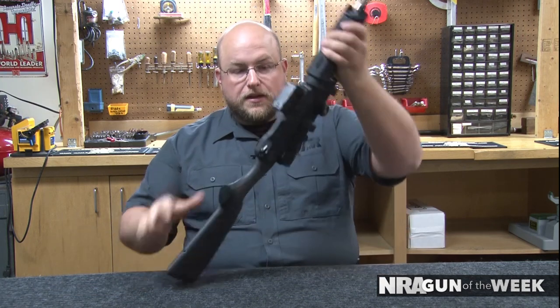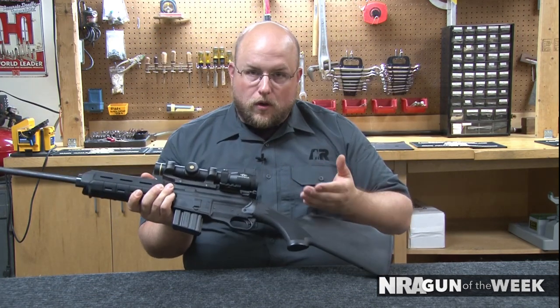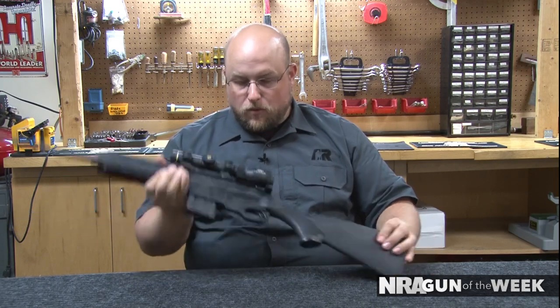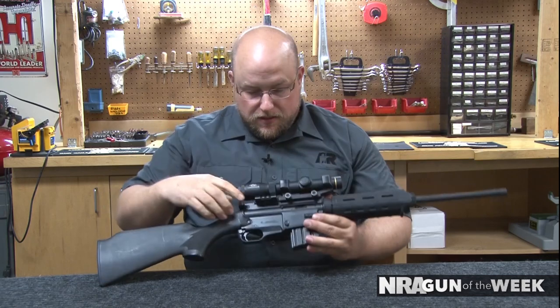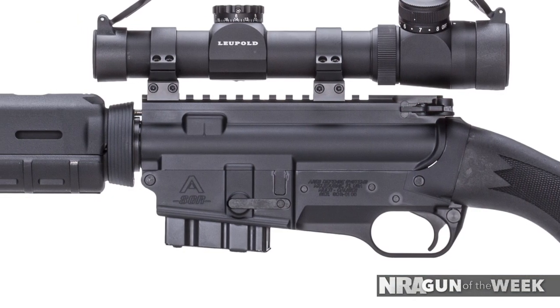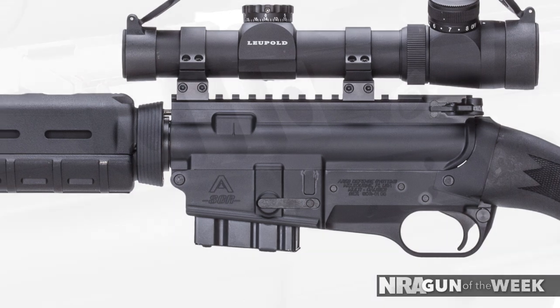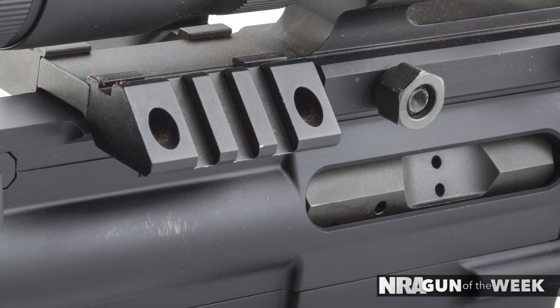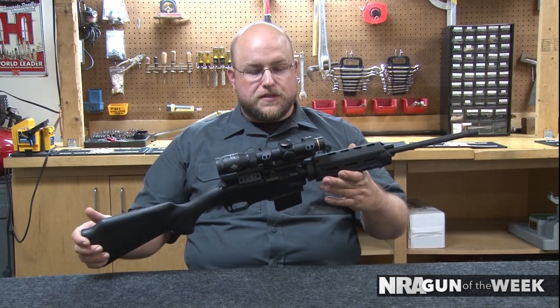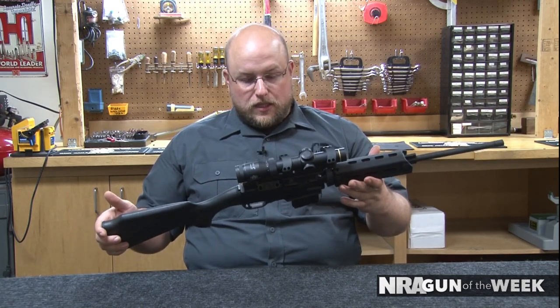Now, it doesn't come standard with a bolt hold open. For me, I would prefer that feature, but they decided to shave that away, as well as the shell deflector is gone and the forward assist. We've added a Leupold VXR scope with a 30 millimeter tube in these big warm mounts, which adds a little bit to the weight, but it doesn't detract from the overall weight of the rifle since its initial weight is a bit lower.